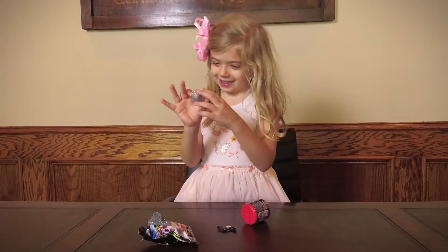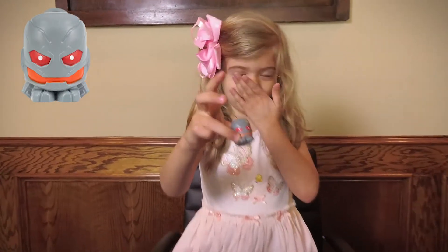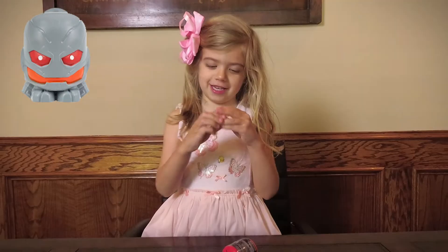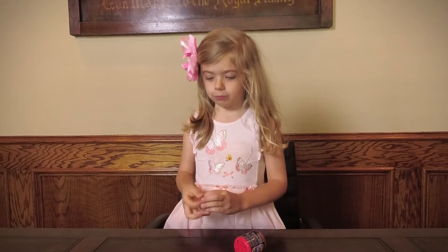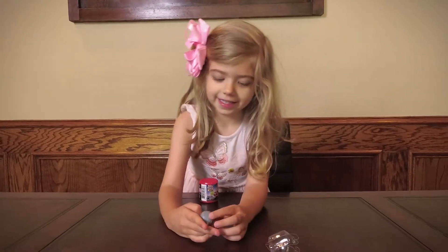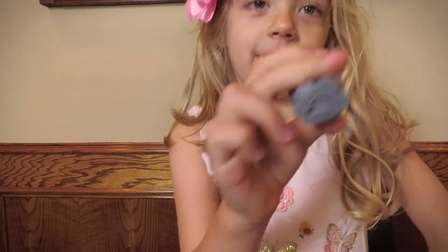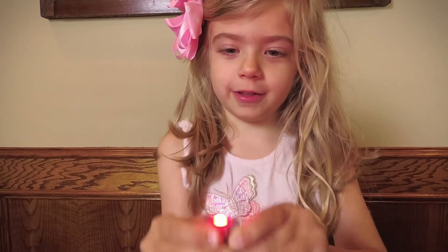We got this guy! It's Ultron. He turns up red — my favorite color. He's gray with red eyes. He shows up red.